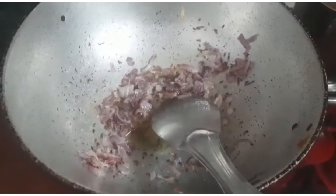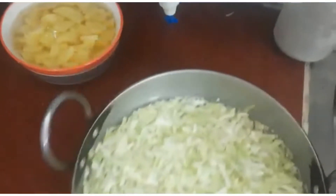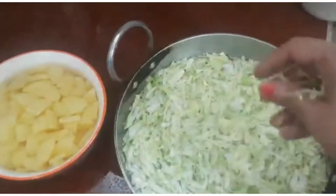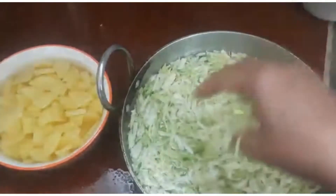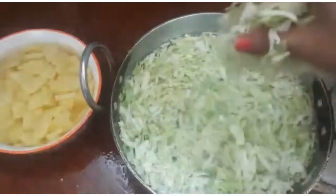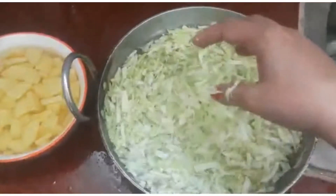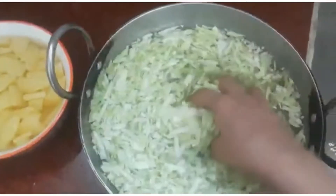Hi guys, this is our YouTube channel Cook and Enjoy Recipes. Today we will make cabbage sabji — it is basically an Indian savory that can be cooked in every home. Some people avoid it due to concerns about parasites affecting the immune system, but if you enjoy it, it is awesome and delicious when served with flatbread or Indian chapatis. I have cut four potatoes and one large cabbage.